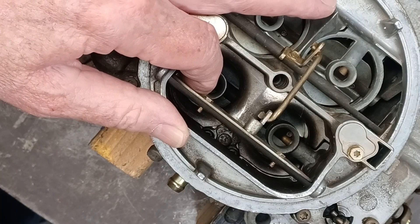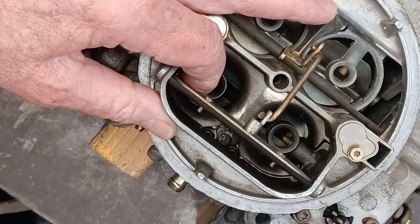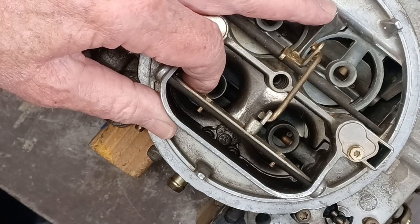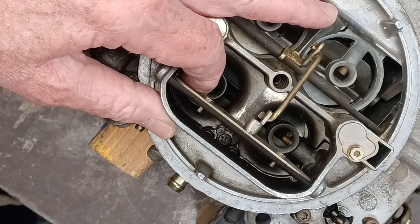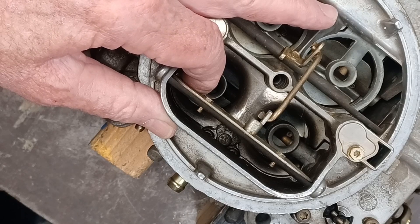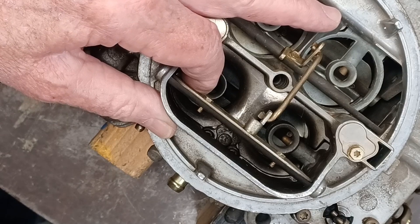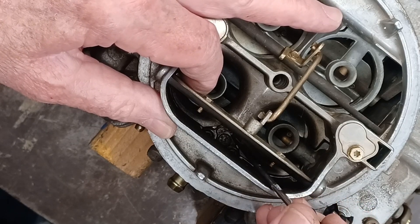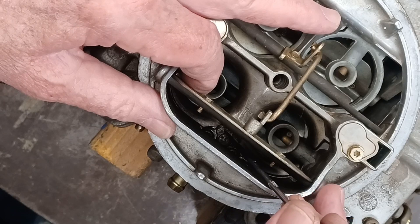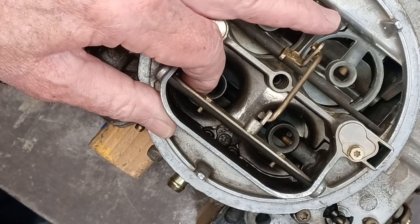If it's an Edelbrock performer carburetor, it's a little more difficult — more than likely you're not going to be able to do it on the car. You have to remove the whole top of the carburetor. It's not that hard, but there's just too much small stuff to drop trying to bend over the fenders and pull the top off. I think it's a lot easier to remove the carburetor and do this on a bench. What we have to do is remove the screw holding on the accelerator pump nozzles, and you can't remove it without taking the top of the carburetor off.